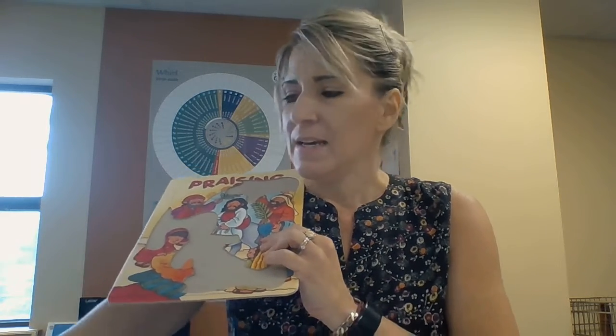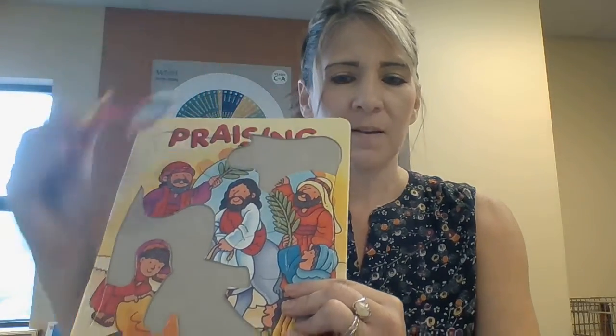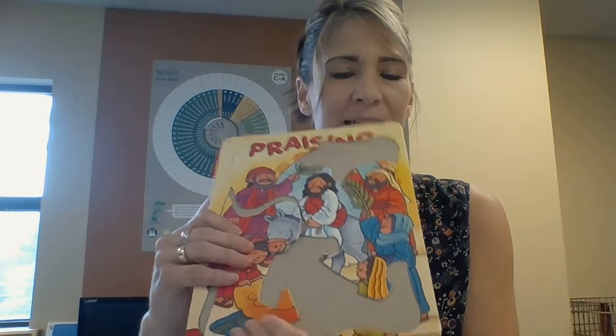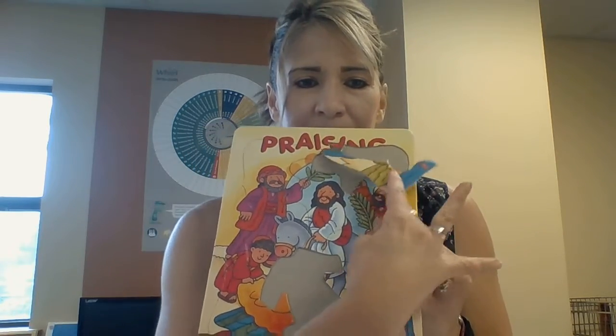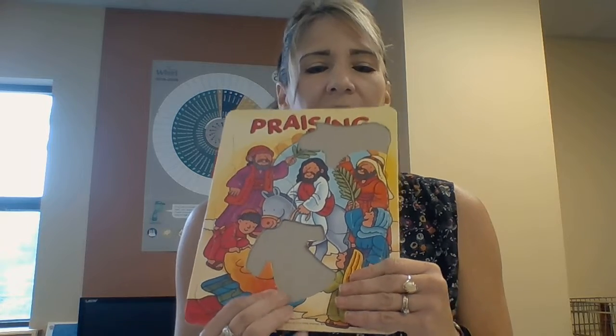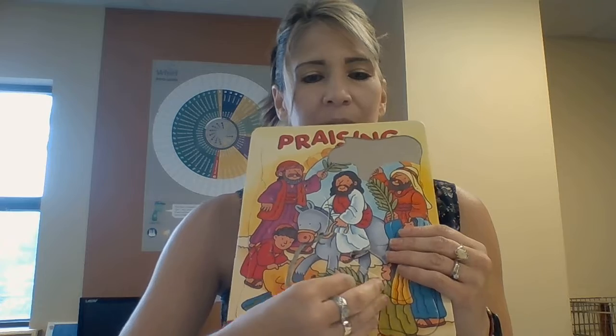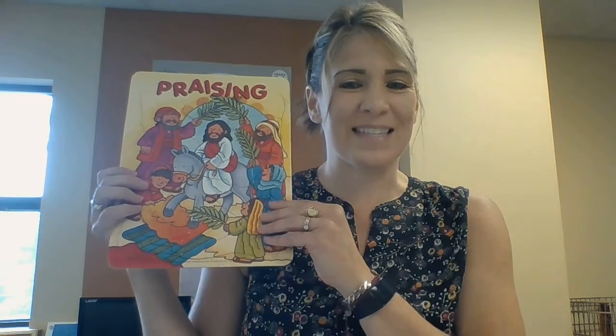Just like a puzzle, God's house has a special place for each one of us. Just like this puzzle, there's a special place for each piece. This piece won't fit up here because it's not the right shape — we have to put it right here. The puzzle isn't complete until all the pieces are in, and I feel like God's house isn't complete until all of us — each of the pieces — is in its proper place. There, the puzzle is complete, and when we are all at God's house, God's house will be complete.